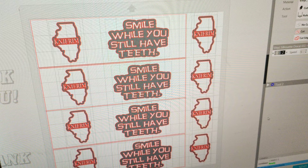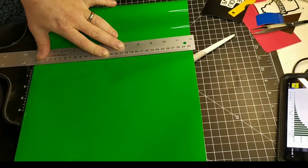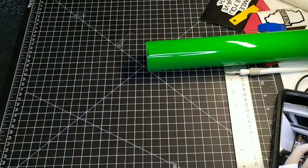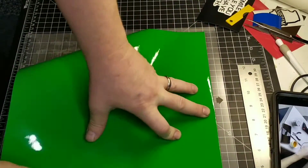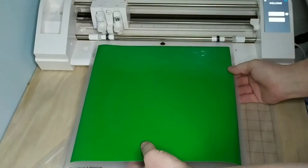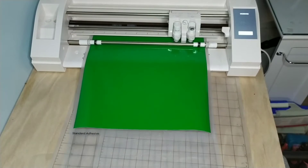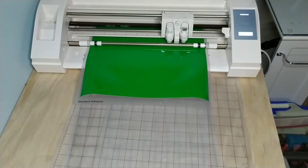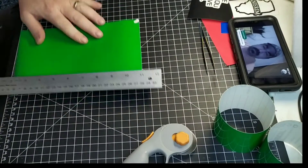I've done all the graphic design stuff here. I do everything in a 12 by 12 or a 12 by 24 on my vinyl — here I am cutting out that 12 by 12. After it's all pressed down, I'll put it in my Silhouette and it'll automatically cut out everything that I programmed.